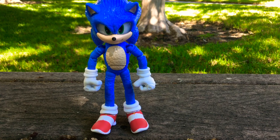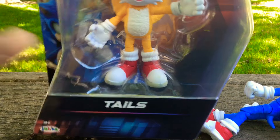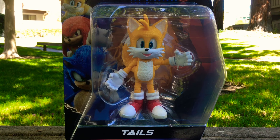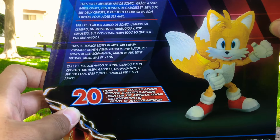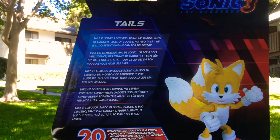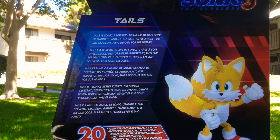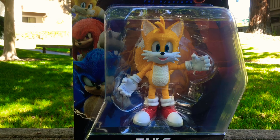Now that we've finished with the Sonic 3 figure, let's take a look at his buddy, Tails the Fox! We've pretty much already seen the box, but the character description reads: Tails is Sonic's best bud. Using his brains, tons of gadgets, and of course his two tails, he will do everything he can for his friends. Nothing much else to say about the box since it's basically the same as the Sonic one, so let's just open him!